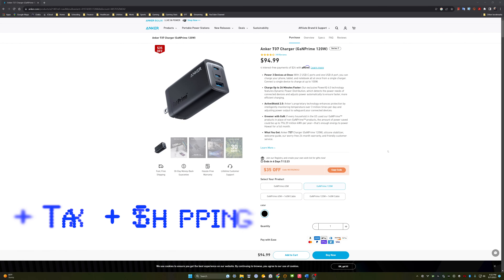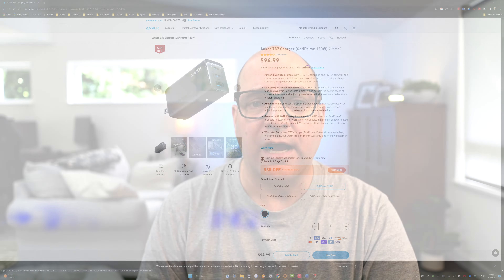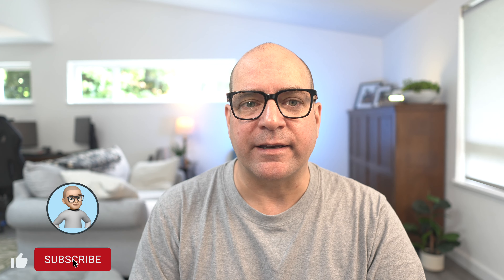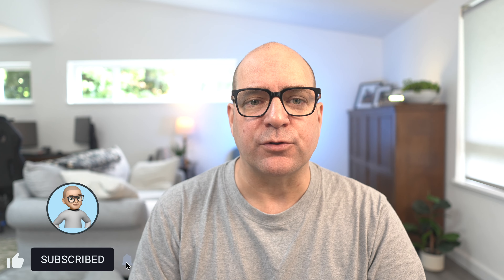In regards to pricing, as of August 2023 the Anker 737 can be purchased for around $110. I'm pretty confident this will be a good purchase, and if you're on the go with lots of battery needs it could be a great addition to your travel kit. Thanks for watching — if you enjoyed this content I'd appreciate it if you hit the like button and subscribe to receive future notifications.